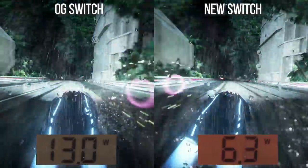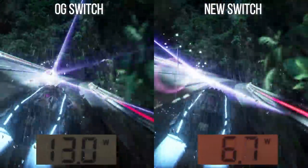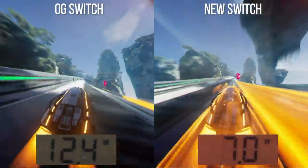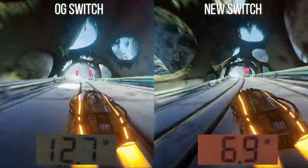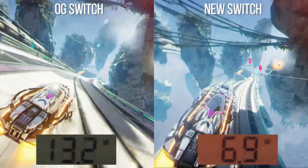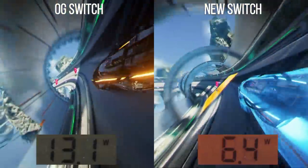Fast RMX is notoriously tough on battery life and a rather power-hungry game. Here's the OG Switch up against the new Mariko model in an area of the game where we can effectively lock the content — a straight A-to-B comparison with wattmeter results superimposed, fast RMX docked with gameplay synchronized with power draw taken from the wall. Across the run of play, the new Switch draws around 40% less power than the older model, sometimes higher, sometimes lower.